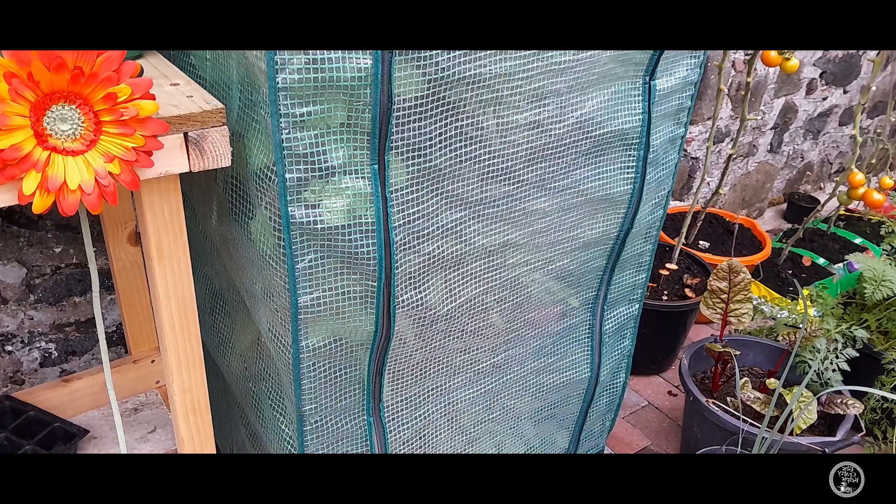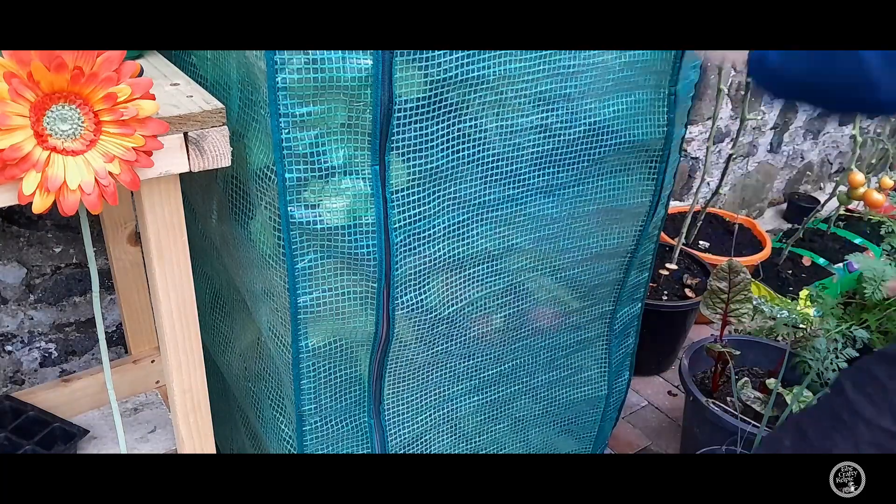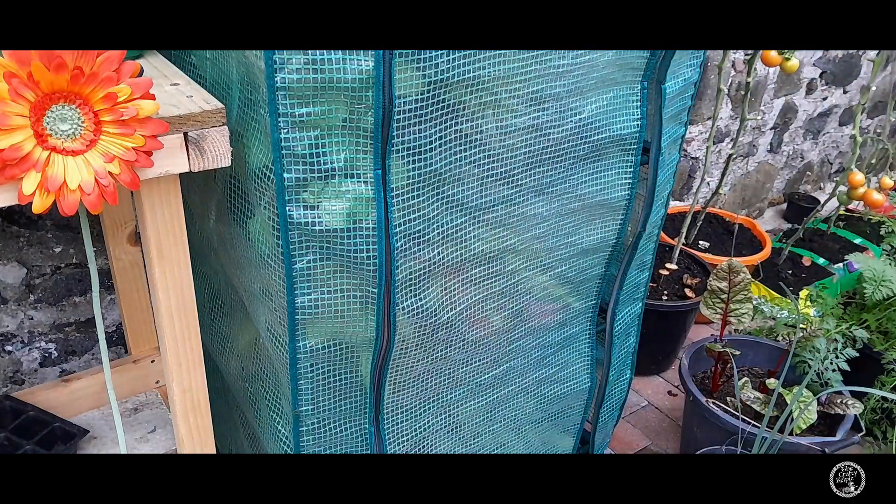I've been promising myself for weeks I'd get these seedlings potted up, and today I've finally got a chance to do it.